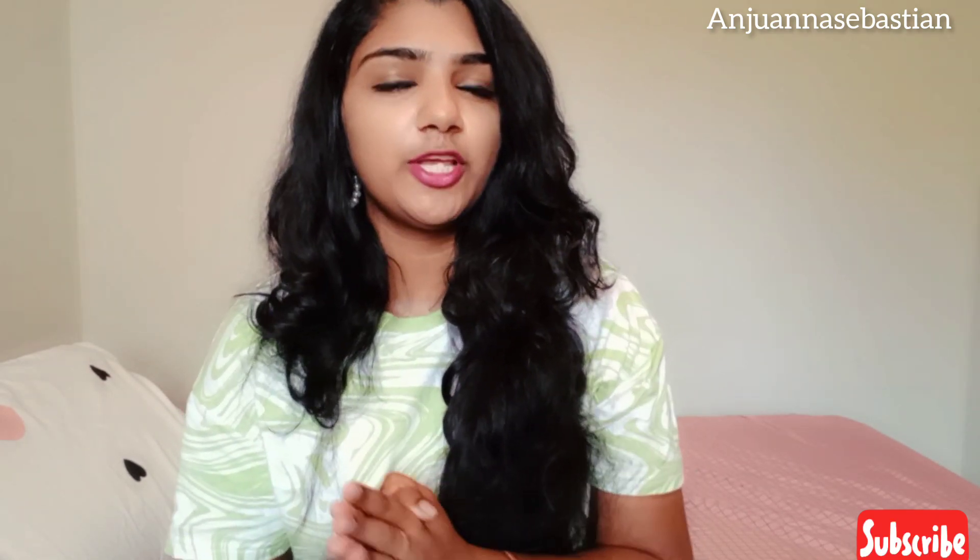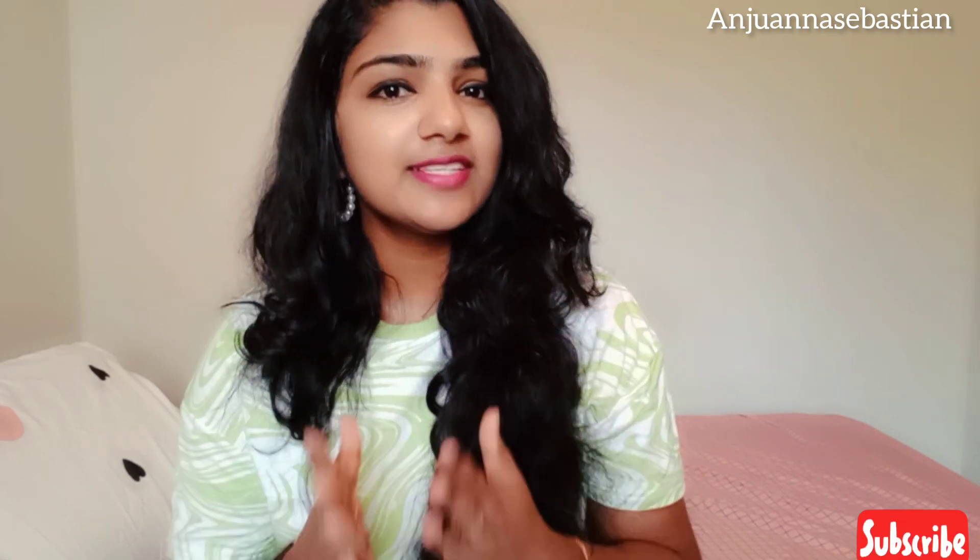Hi friends, welcome back to my YouTube channel. This is a very simple makeup look and I will try it on my face to make it easy. I am creating a simple everyday makeup look.